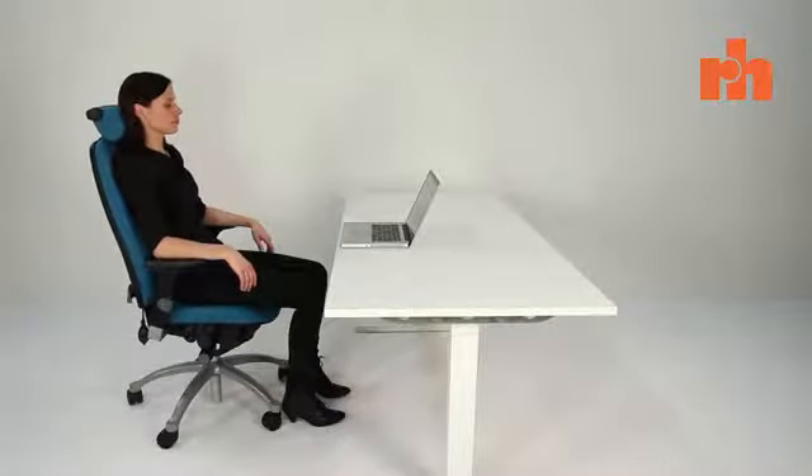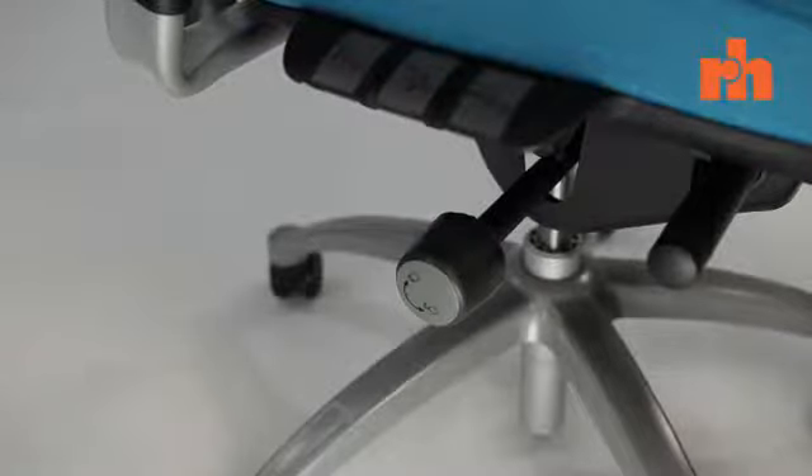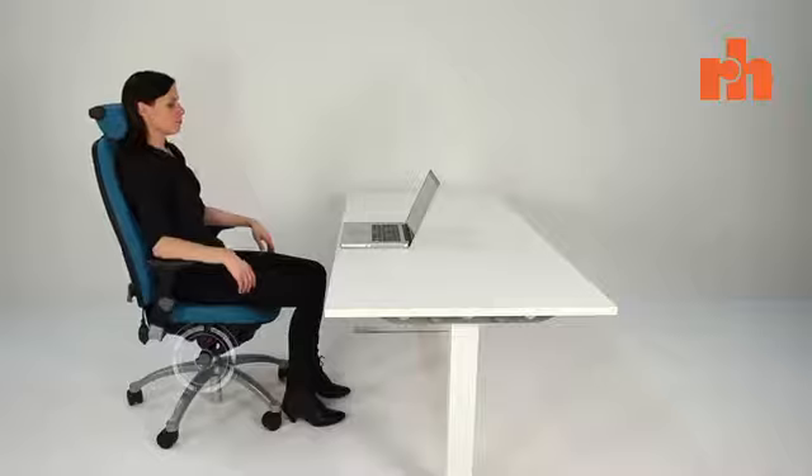Before we start, please lock the mechanism somewhere above 90 degrees. It makes it easier to do the adjustments for the first time. You will find the control wheel that locks and unlocks the tilt mechanism on your right-hand side. Turn forward to lock.